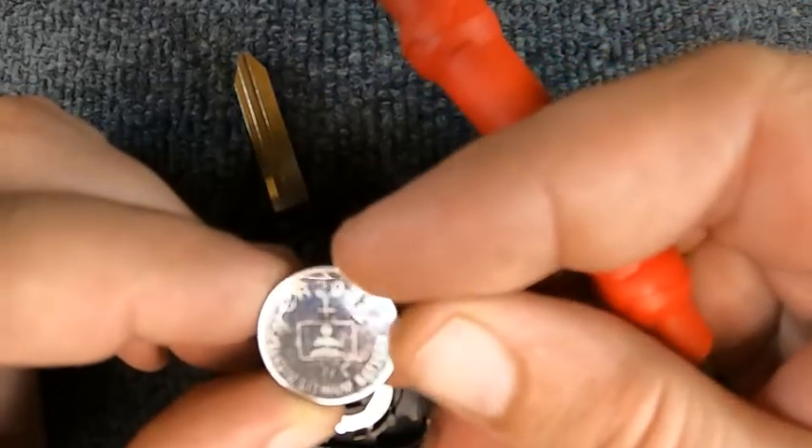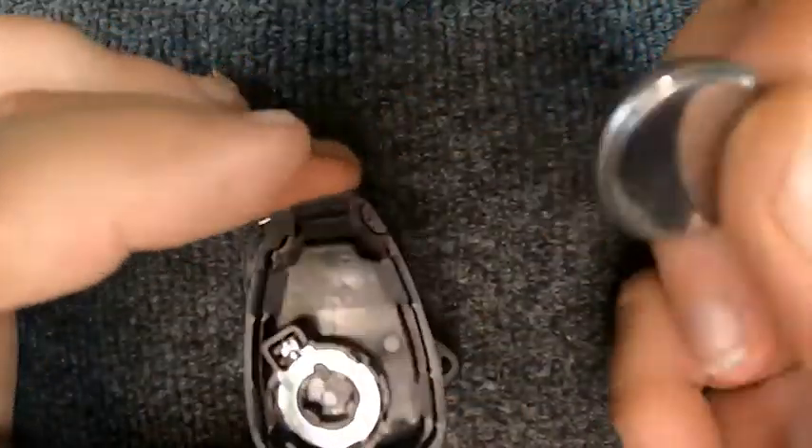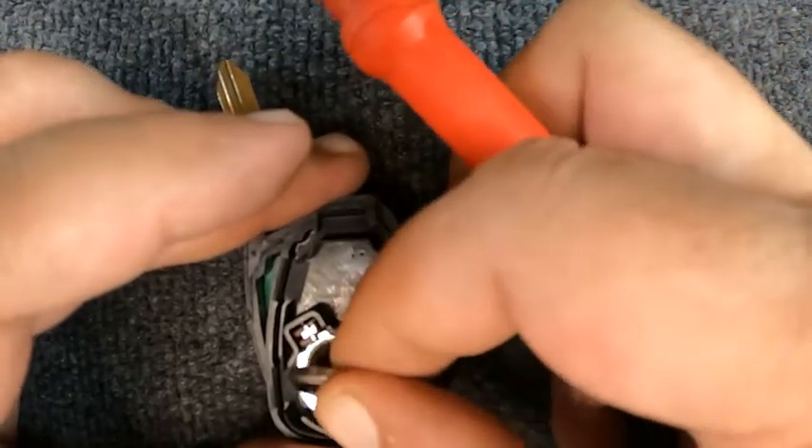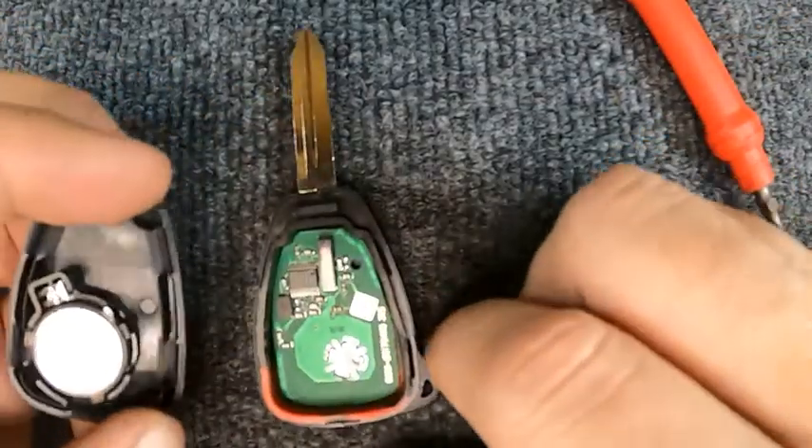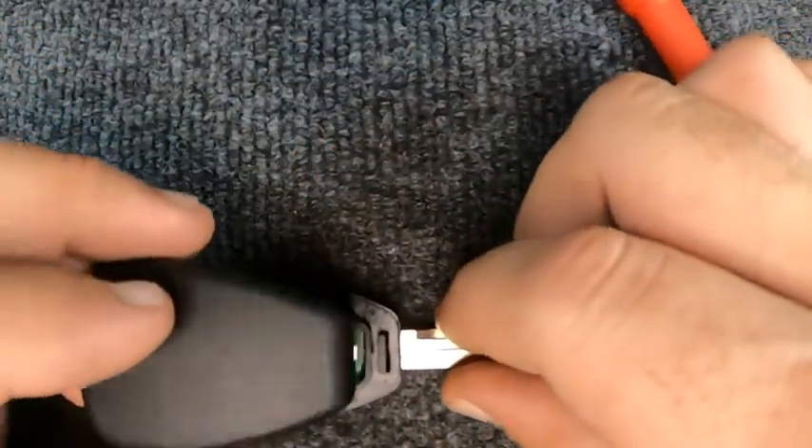This is a CR2032 battery. This is a new remote so that's just how they're made. Put your battery in positive side down.